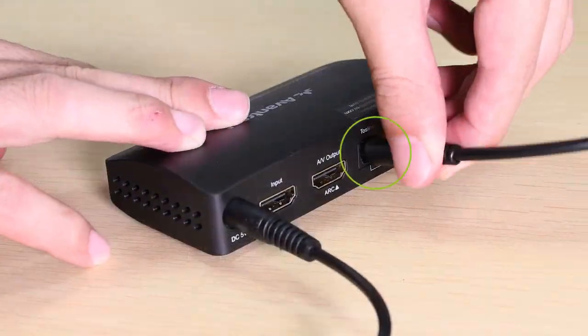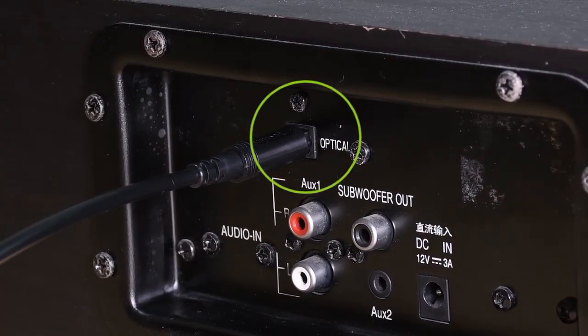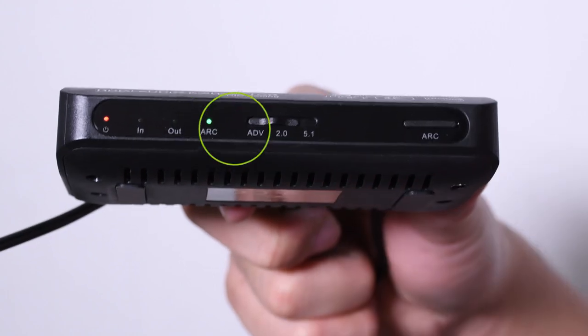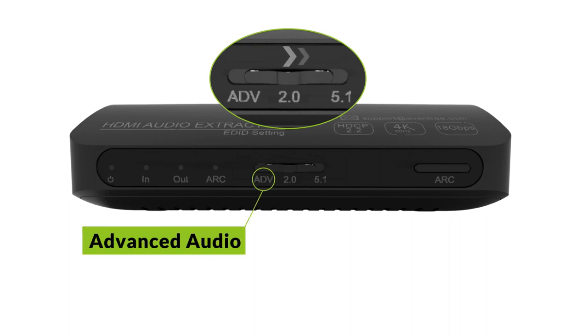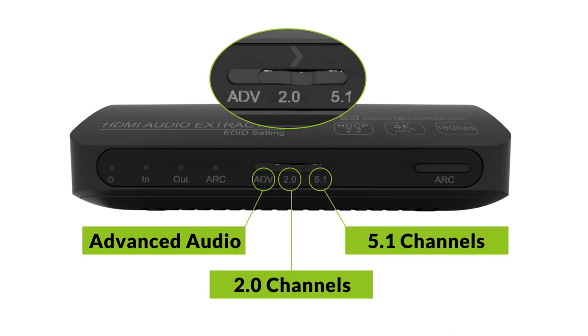Plug your external speaker or Bluetooth adapter into the Toslink output port on Hack 04. Finally, click the ARC button to get into ARC extraction mode. The ARC indicator in the front should turn green, and you should be good to go.